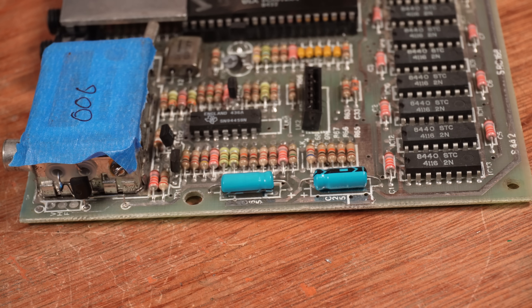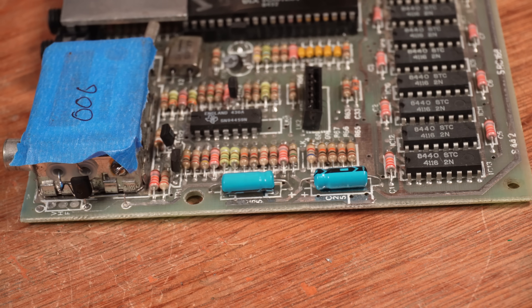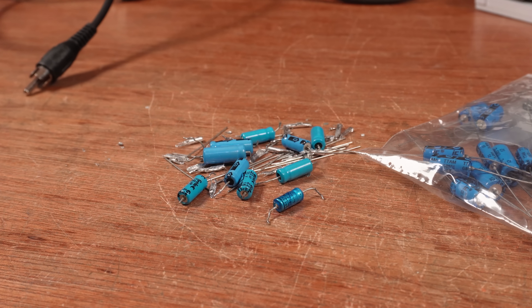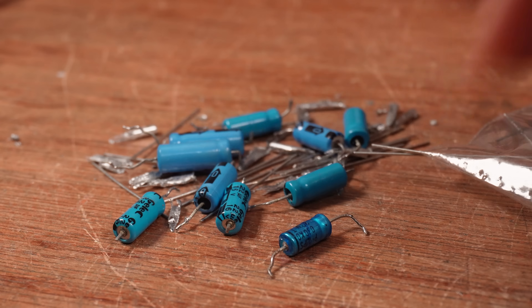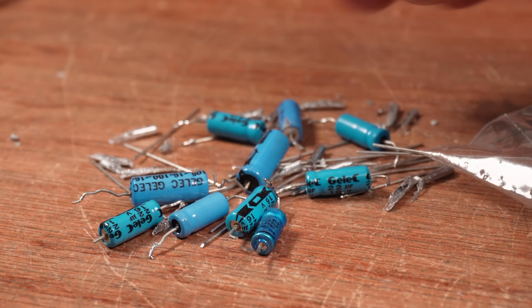The first thing to do is replace the remaining capacitors. These two on the left edge are part of the video signal generation circuit, so I'm extra curious to see if replacing those will affect the signal. I caught the space lurgy and had to go and lay down for a few days, but I'm on the mend now. Once all the caps were replaced, I went through and tested all of them - and that didn't make any difference to the output of the video signal.